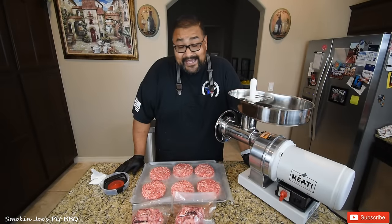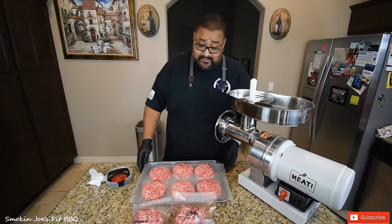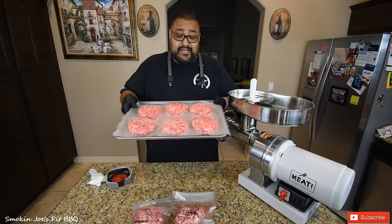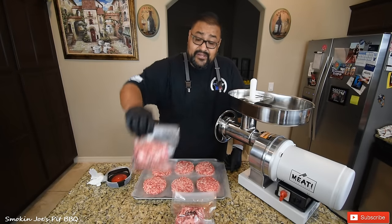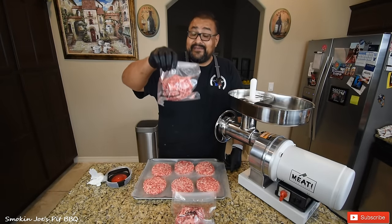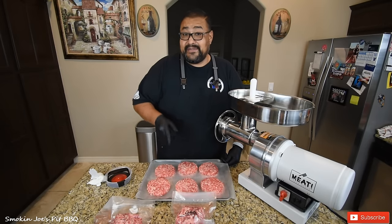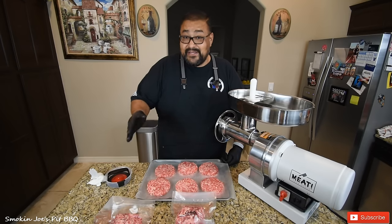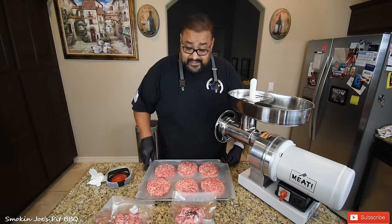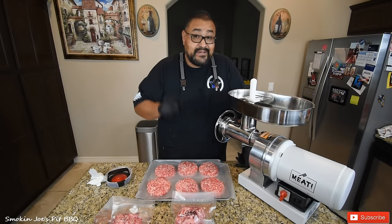We've got the burgers made up, and actually with the wax paper this burger press works really well. We were able to make 24 one-third pound patties — that's eight pounds of meat. I also vacuum sealed four one-pound packages that are going to go in my deep freeze. I'm also going to vacuum seal the patties after freezing them first. When we want burgers, we'll just take them out of the deep freezer and pop them on the grill. I'm going to be cooking these burgers on my Yoder flat top.